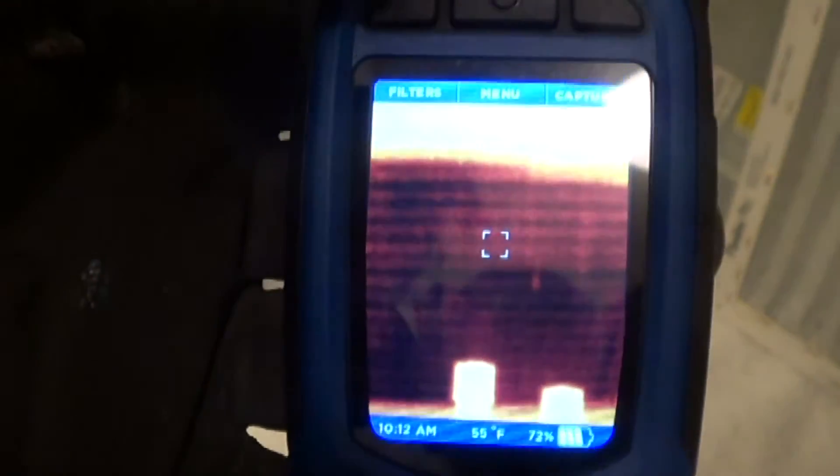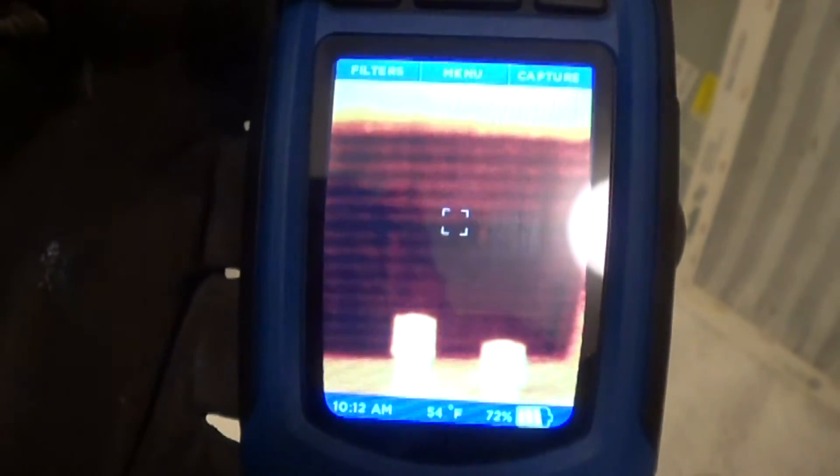Now we have our refrigerant added, and we got a little bit of superheat right at the top. And that's normal, especially for an expansion valve. It's full of refrigerant.